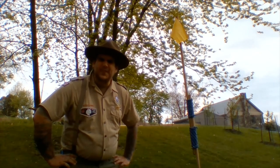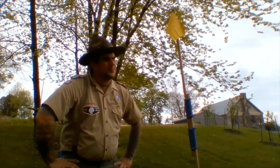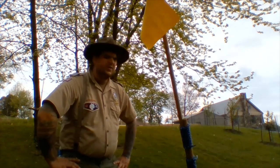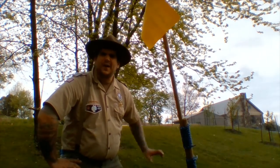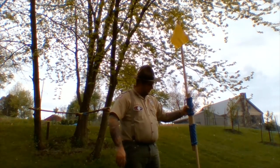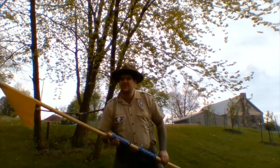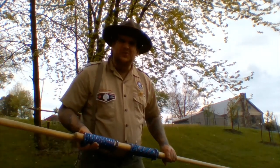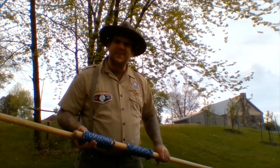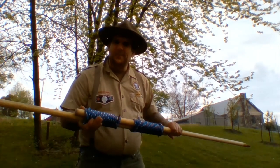To put up the flagpole, I tied a round lashing and then I stuck it deep down into the ground. It seems pretty strong. Well, that shouldn't have happened. Let's just put it back upright. Flagpoles aren't supposed to fall over. I wonder if there's any scout books that we can go to that would give us some guidance on how to make sure our flagpole stays upright.